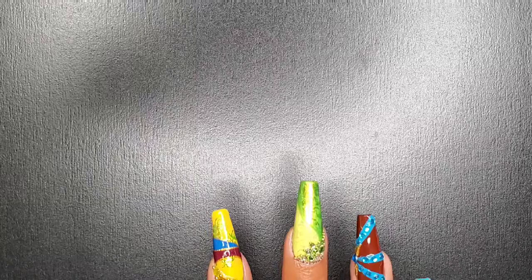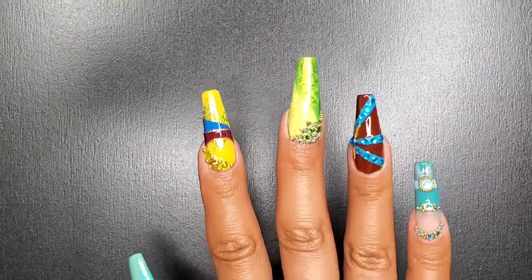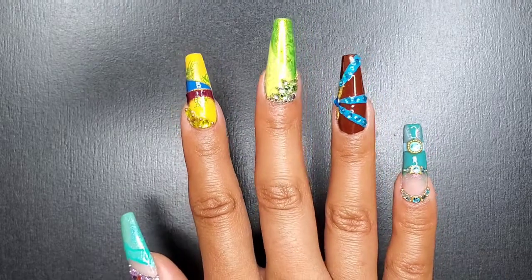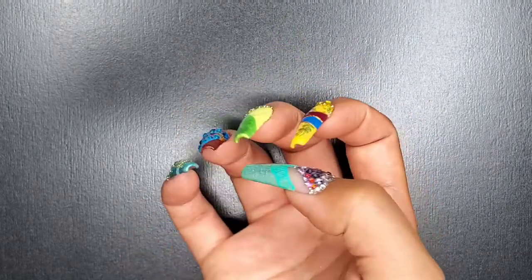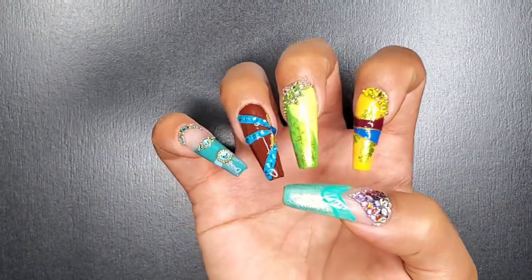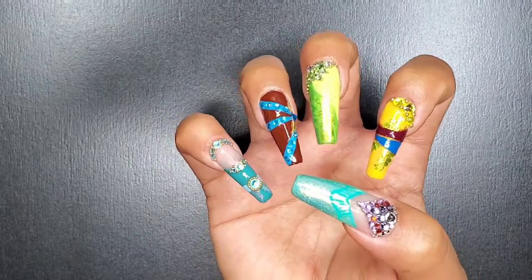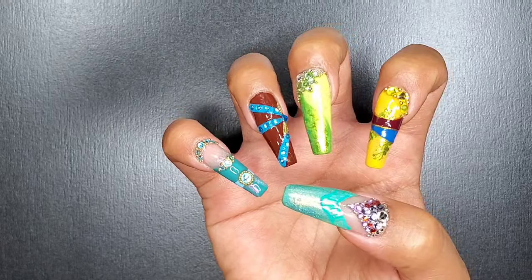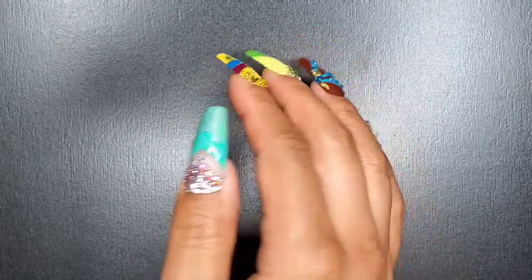So if you haven't guessed it yet, this is Jasmine — for those who got it right, congratulations! I think this one is probably the easier of the bunch. Here's the whole set: the thumbnails are Ariel, the index fingers are Mulan, the middle fingers are Tiana, the ring finger is Pocahontas, and the pinky is Jasmine. Thank you so much for joining me on this Disney princess journey.